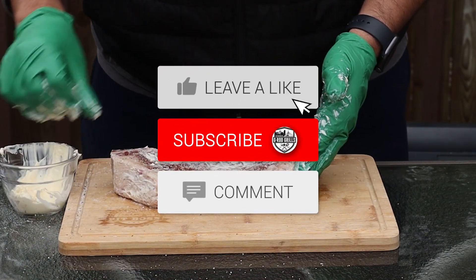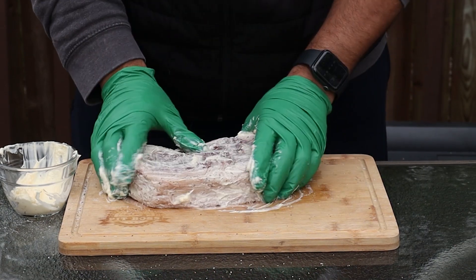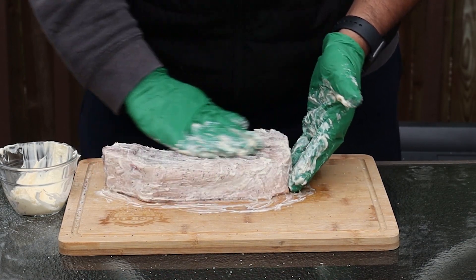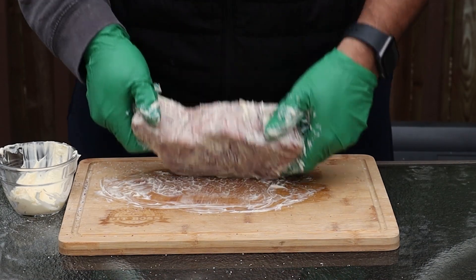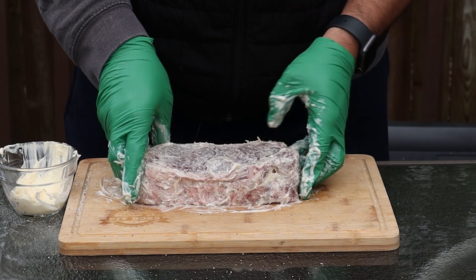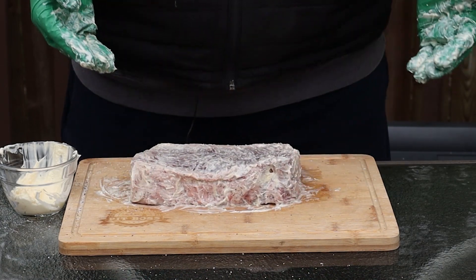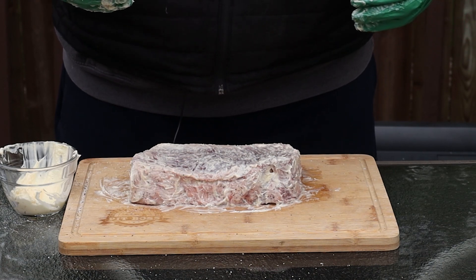The crust this is going to build is incredible. It's a great alternative to using butter or oil and in my opinion it actually works even better. You can leave me any angry comments below if you'd like, but at the end of this I'm going to be eating a perfect steak with a fantastic crust. There you go — nicely covered in mayo. This is going to give us the fat we need to create that wonderful Chicago style crust. I'm going to let it sit at room temperature while I get the grill ready.